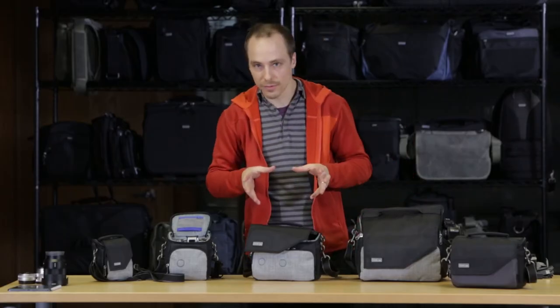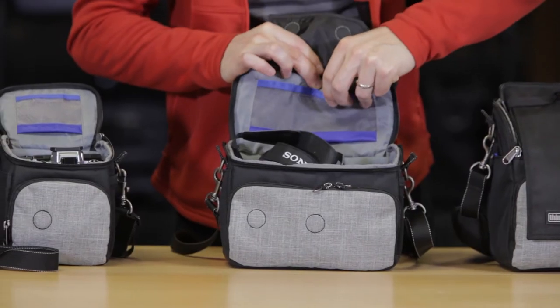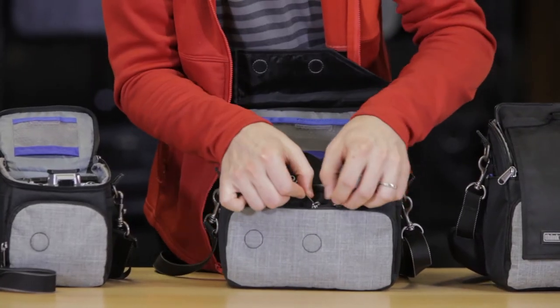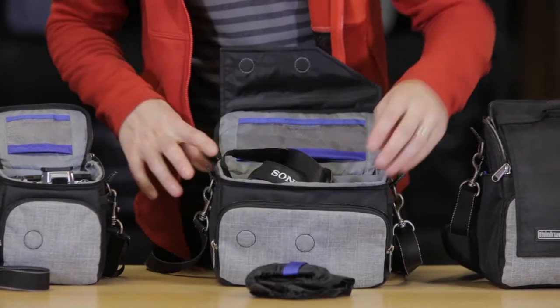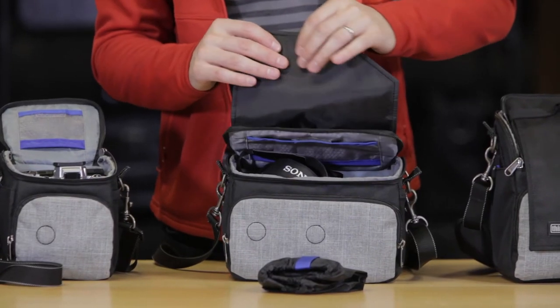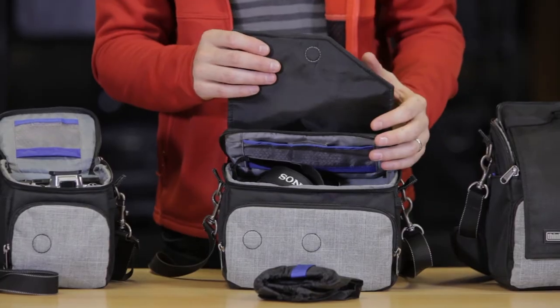Let's talk about the features in the bag. Going over the interior: it has a hook loop pocket here for batteries, CF cards, and another accessory pocket. Here's our seam sealed rain cover — all of our materials are treated with a water-resistant coating so the rain just beads right off of it.